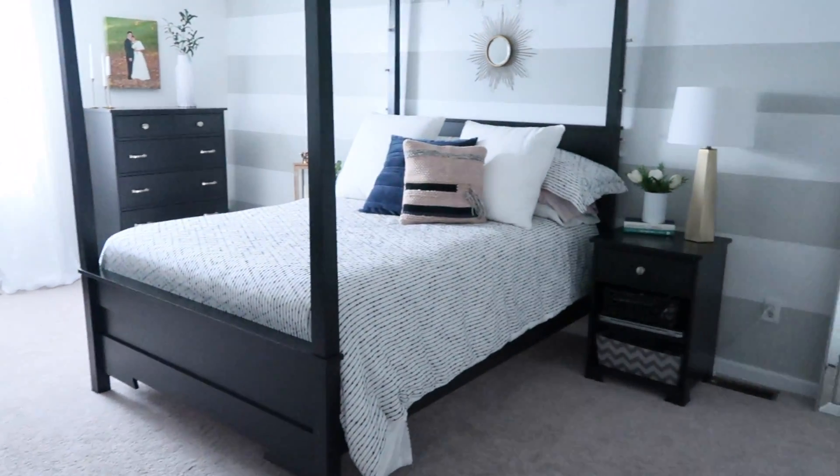Hey guys, welcome back! Today I'm showing you what our master bedroom is looking like right now. As you all know, I recently was repainting my bedroom, at least some of the walls, and I got a new desk. As I'm doing YouTube, I'm discovering it would be really nice to have an actual desk to put my stuff on. I'm going to show you guys how I carved out a little corner in our bedroom — I'm super excited about it, so let's just get right into it.